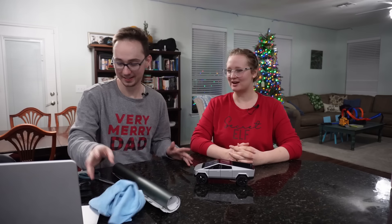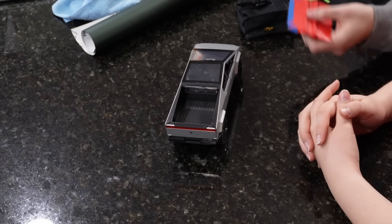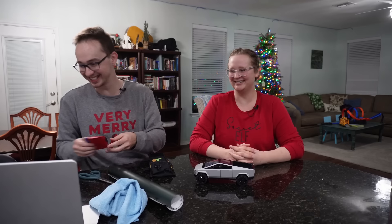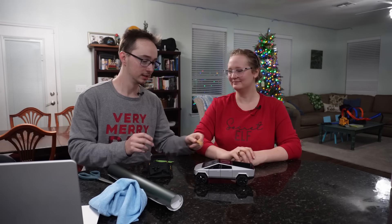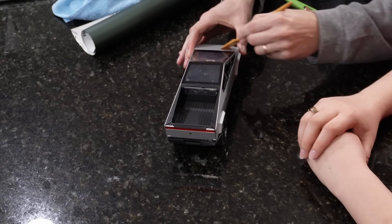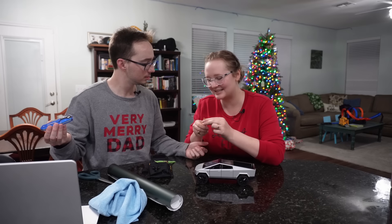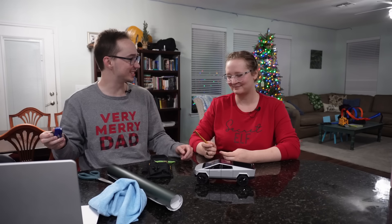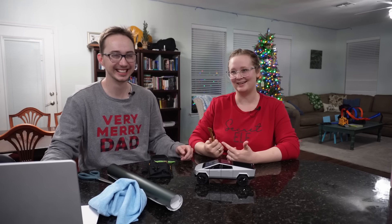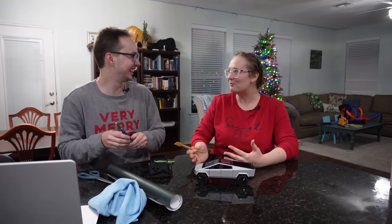We figured while we do this project we could answer some questions you guys left in our comments. We have a little tool set — this squeegee tool is for pressing down on the vinyl. It's the size of the truck though so we won't use that one. We'll probably just use this smaller one to stick the vinyl on and squeegee it flat.